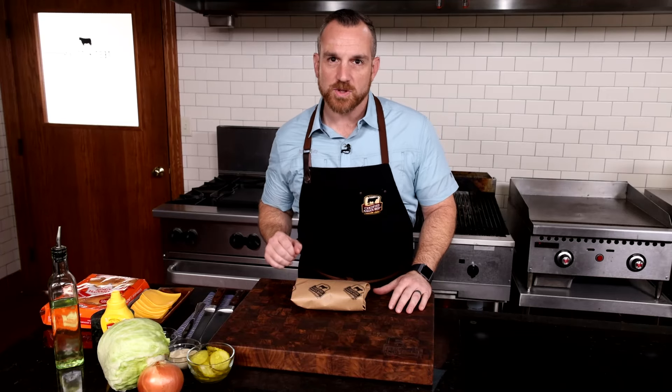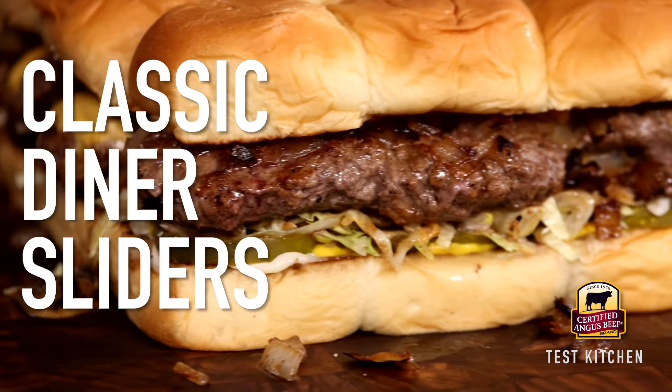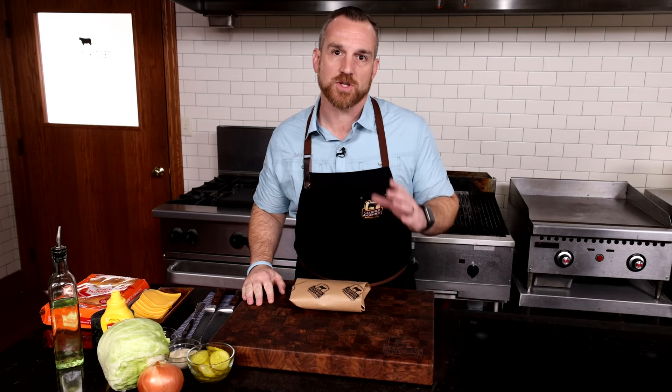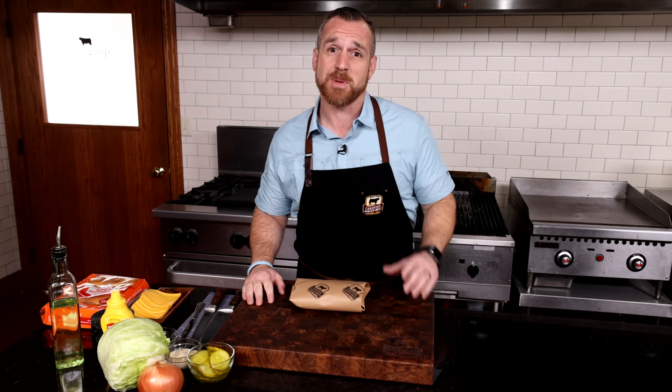Sliders are classic Americana. Check out these three crucial steps that make a hamburger a traditional slider. Sliders were born in the diners and hamburger shops of days past, but they're still relevant in food culture today. Let's follow the steps that make it a traditional slider, because if you're not doing it this way, you're just making a mini burger.